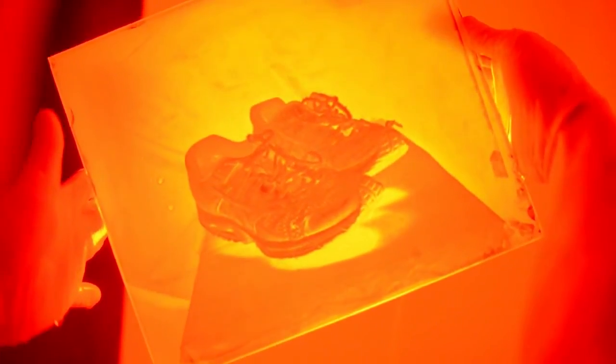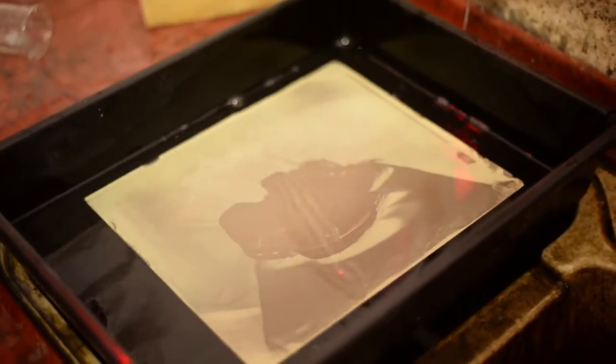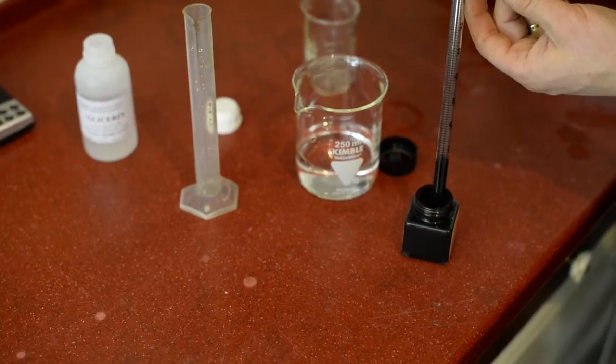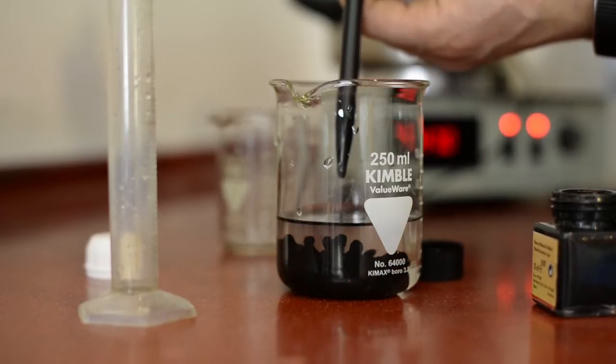On top of that, carbon print is the best possible way to print your image — the best possible way concerning tonality, resolution, and archival quality. I was looking at prints from 1865 done by Woodbury himself at George Eastman House. The prints were the best — they were not even faded a bit. Only the paper got a little bit yellow, but that's it. That's why I'm using these wonderful techniques.